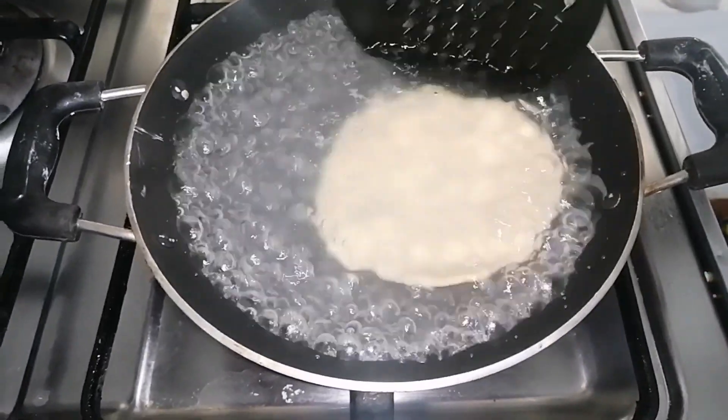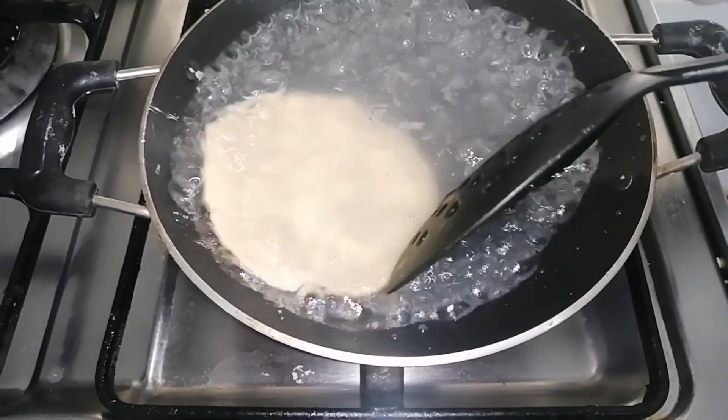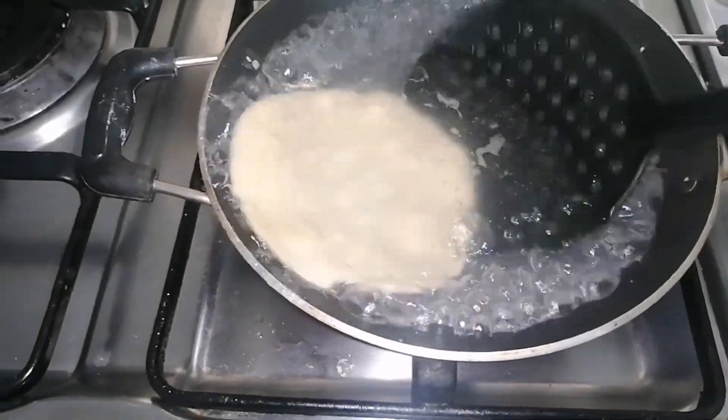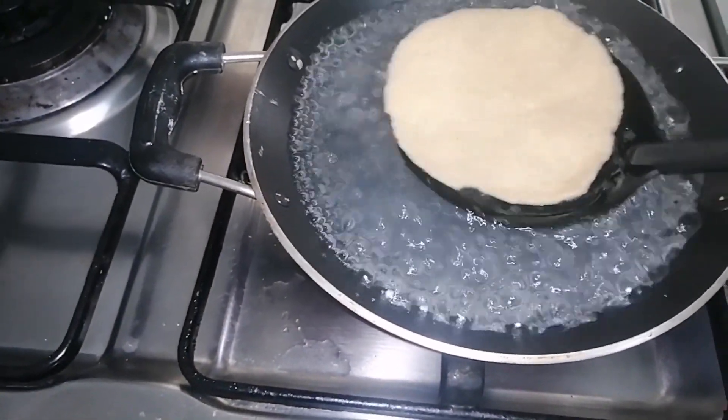I am going to boil here. We are going to marinate and cut it off. You just have to make sure we are going to marinate and cut its sides, because they are pouring in this bowl.